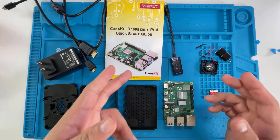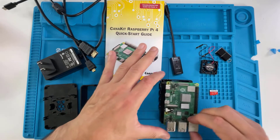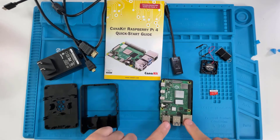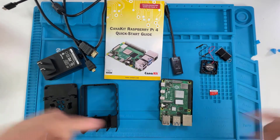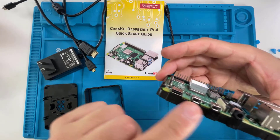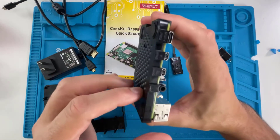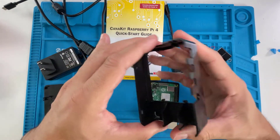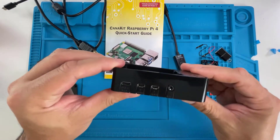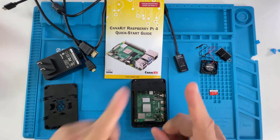Next, place the Raspberry Pi right on the pedestal — just slide it in. There are no screws; everything aligns perfectly on the sides. Then the housing goes right on top — just snap it into place. It should look like this with the base attached.